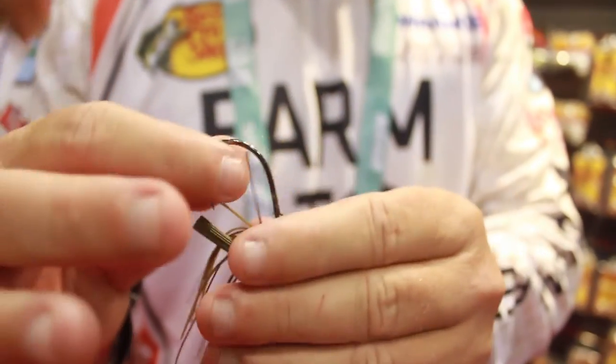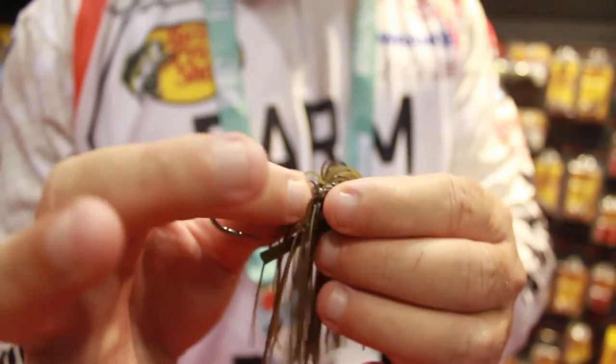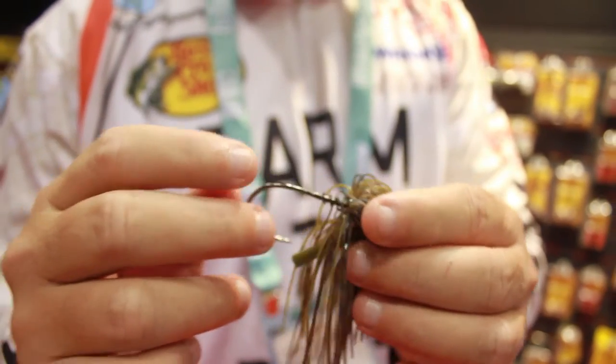Used to, anytime we skipped, we had to glue our trailer on. Not anymore — we can screw lock it on. This is going to hold the trailer securely in place when you're making those hard skips.